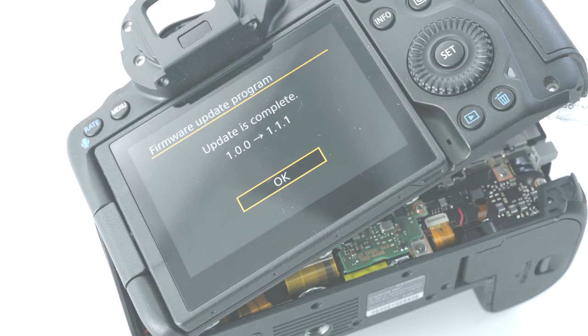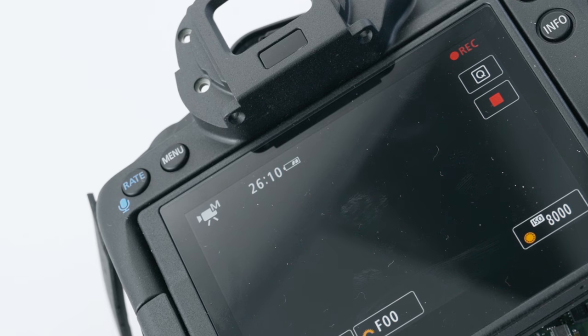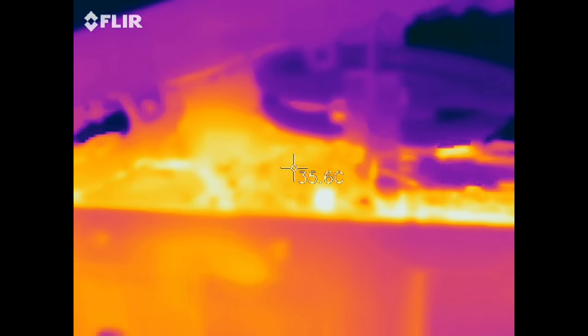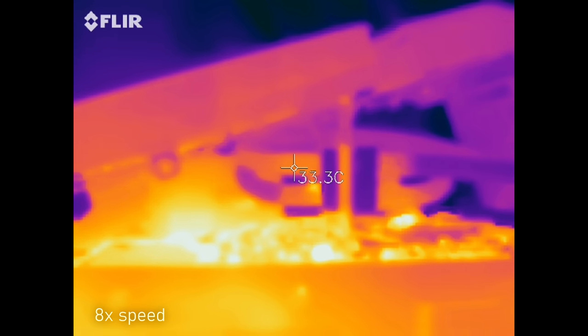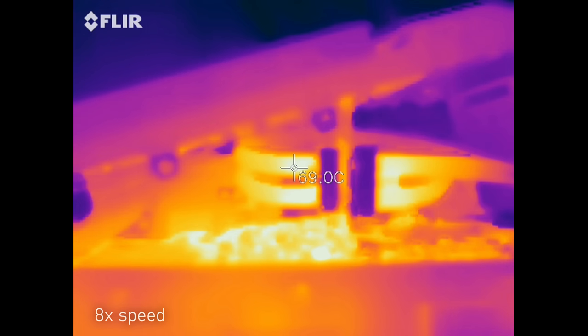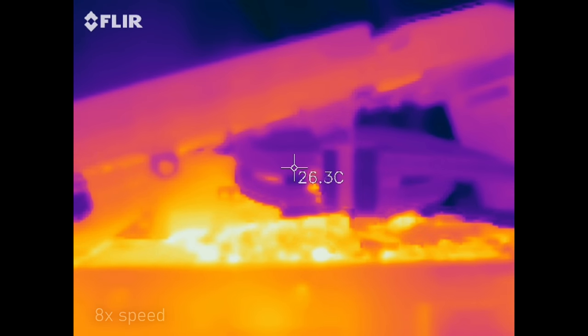With the update complete and the water cooling running, the camera flies past the 20-minute mark — things are looking much more promising. Looking at it through the thermal camera again shows that internal temperatures remain less than half of what they were originally. Briefly turning off the water cooling shows the whole area rapidly increase in temperature, reaching nearly 70 degrees after just a few minutes. The tubing isn't designed for these temperatures, so I quickly turned it back on before things got out of hand.